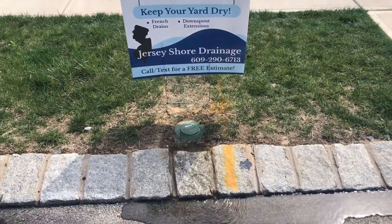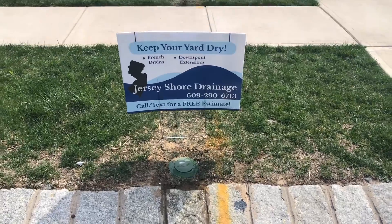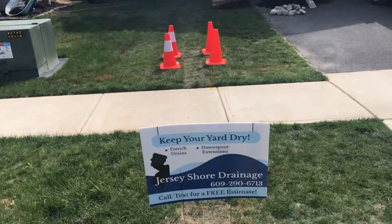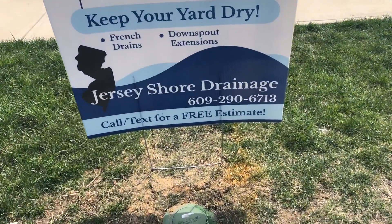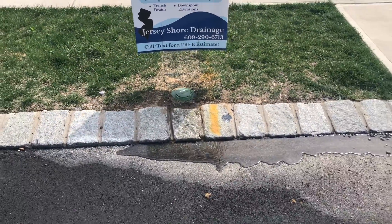That is exactly how you prevent water from flooding your yard — by running your gutter downspouts out to the street. Another job well done by Jersey Shore Training Solutions. As always, like, share, comment, subscribe. And until the next one.